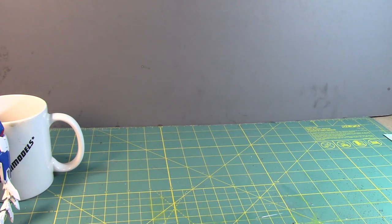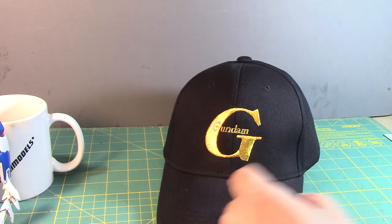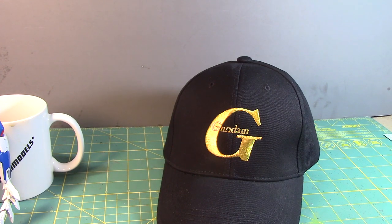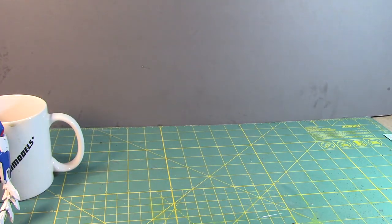Now for what I actually got at Comic Con. First, I bought this Gundam cap. There was one cap with the kanji for Gundam, and there was a red cap with a Zeon logo, but I liked the black one better because of the gold and white trim. I was able to wear it during my time at the show.